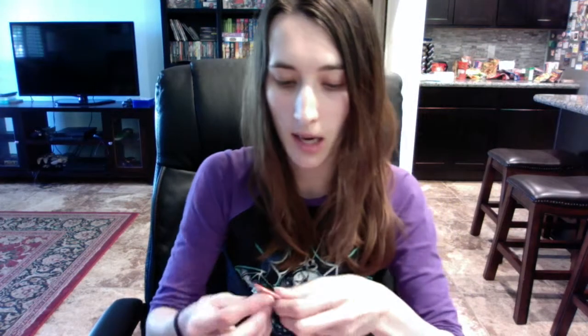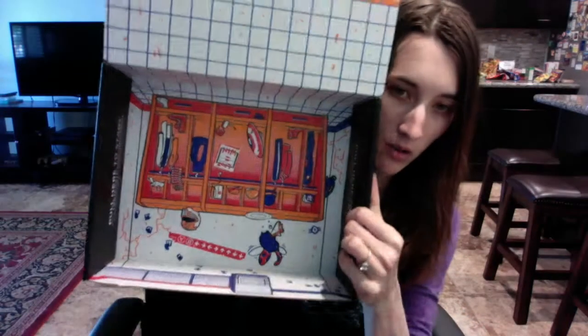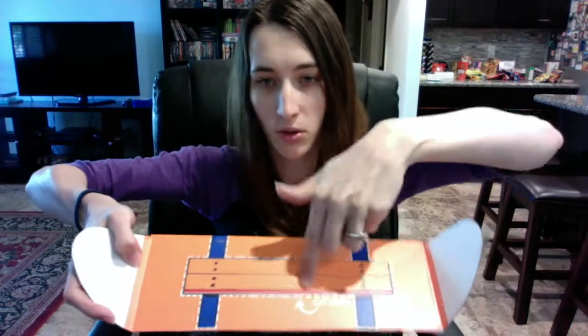The last thing in the box is a pin, and I got Batman Shaking Superman's Hand, which is really awesome. It says 'Loot Crate, May 2015, Unite.' And then there's the inside of the box — they've been theming the insides, and once you unfold it I think it becomes like a briefcase or lunchbox, because it says 'cut here' and there are little designs on it.